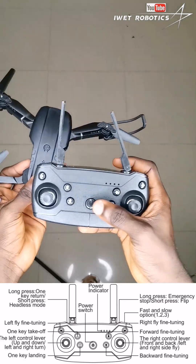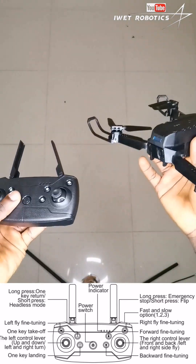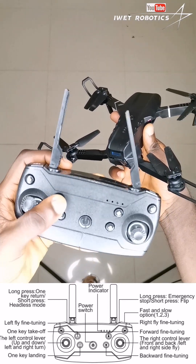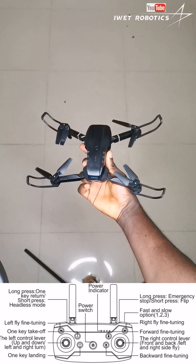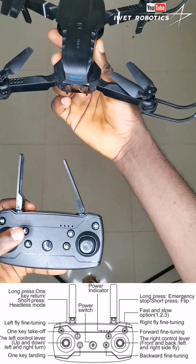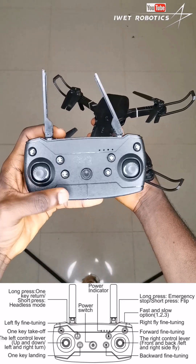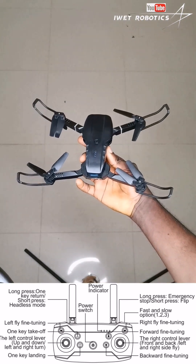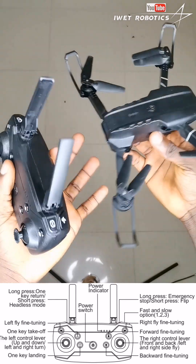On the left side of the remote control, if I press on this upward arrow button over here, the drone will automatically fly itself upwards. And if I press on the down arrow button pointing down over here, the drone will actually land itself automatically.